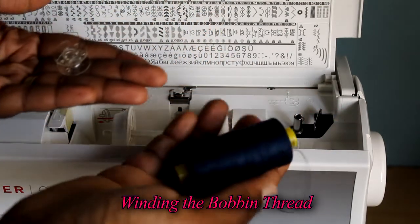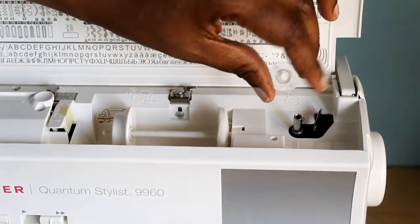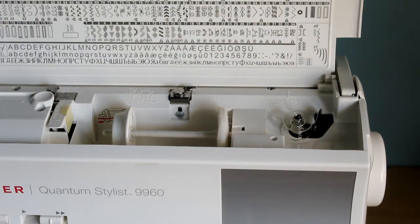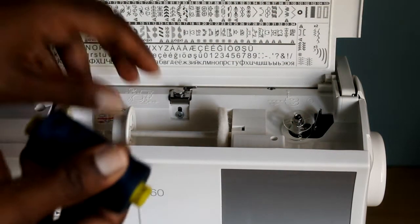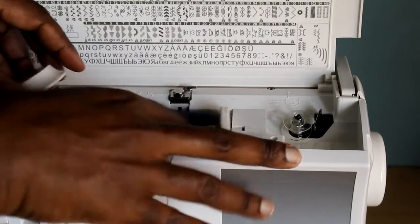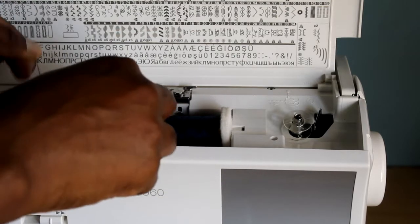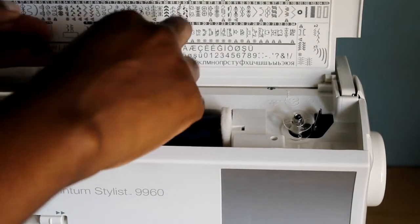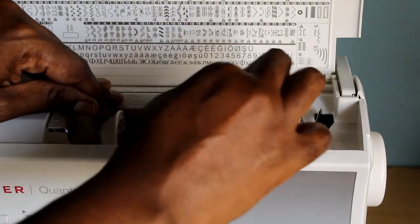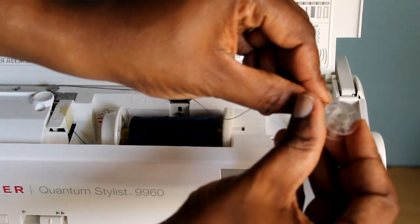Now, winding the bobbin thread: that's your bobbin and that's your upper thread. First, the bobbin has two little holes you can use to attach your thread. Put that on the spool, place the upper thread on its own spool, and secure it with a cap. The thread should come from underneath — pass it around the relevant thread guides, just like that.